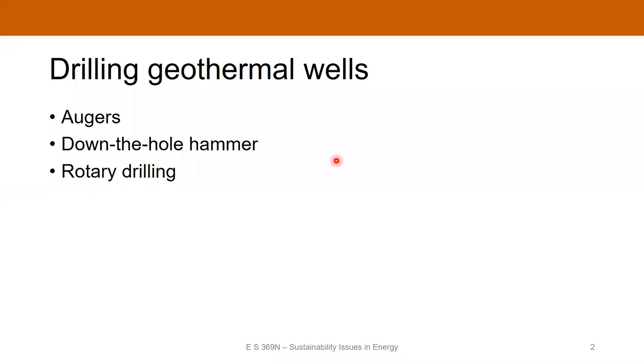To drill a geothermal well, there are really three main technologies that are used right now: augers, down-the-hole hammers, and rotary drilling. We'll talk about what each one of these involves. Each one uses a slightly different technology and is geared towards drilling at different depths.